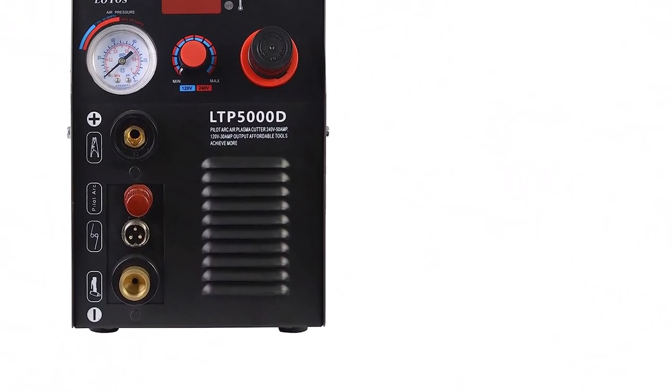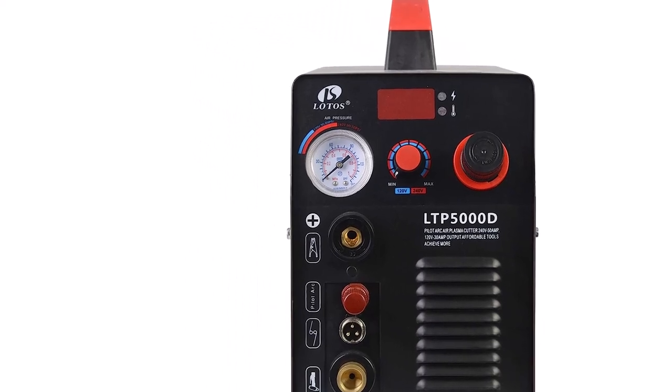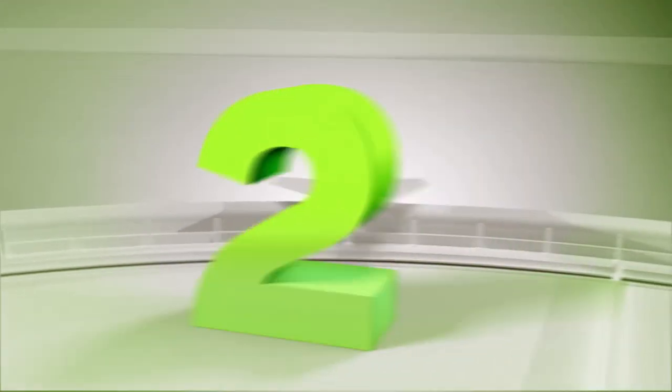What we like about it: Non-Touch Pilot Arc, 3-in-1 Combo, Dual Voltage, Quick Setup.